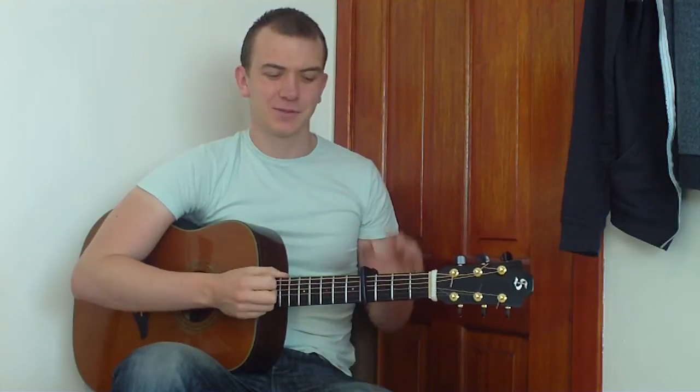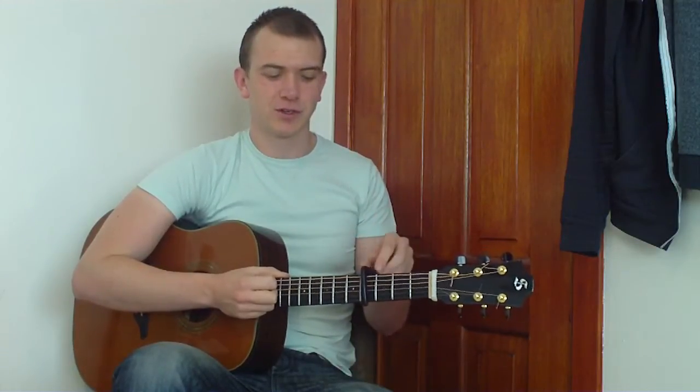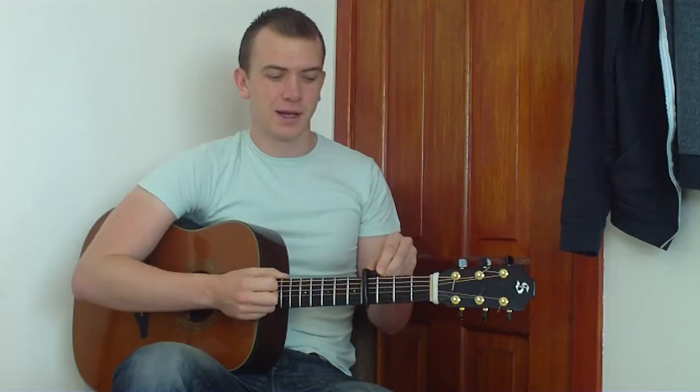Hey folks, we're going to do Taylor Swift, I Knew You Were Trouble. It should be quite an easy lesson — we're just going to do some simple acoustic chords, capo at the 4th fret. This is going to be very much for the acoustic. If you do want me to do an electric version, which is a lot more like the song sound-wise, then let me know in the comment section below. But for now, we'll stick with the easy acoustic version.